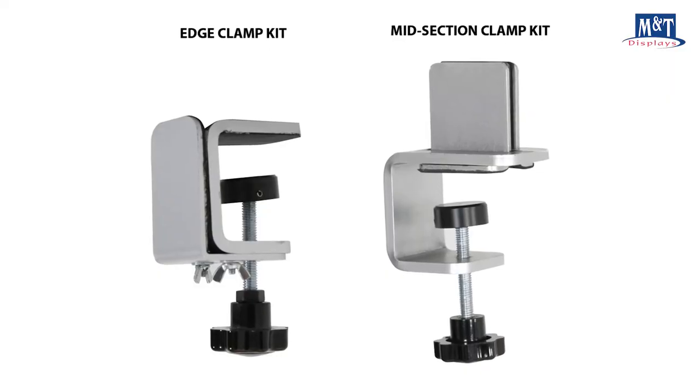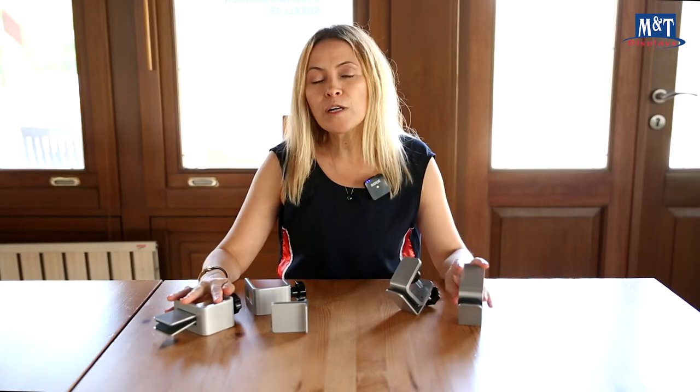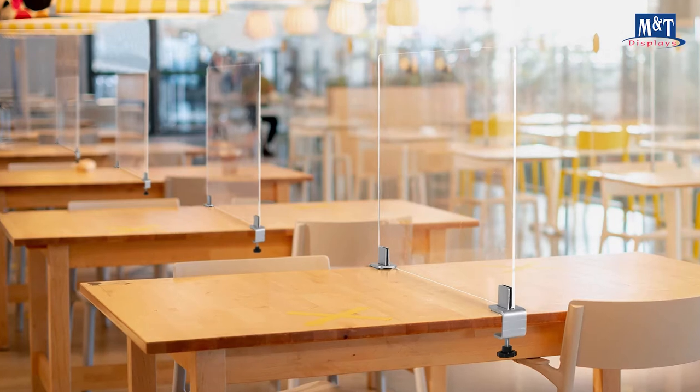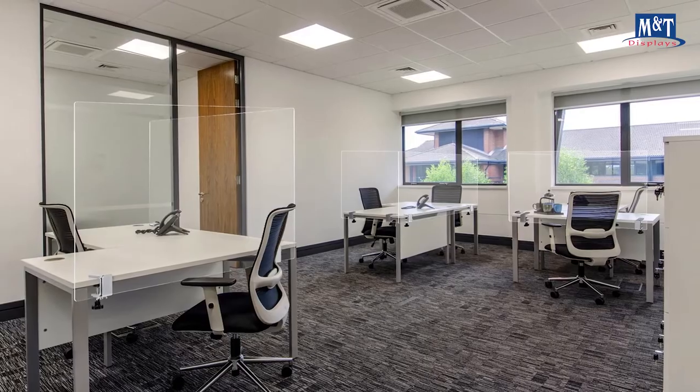Here are two new products we designed for you: edge clamp and mid-section clamp, along with their dividers to use with these clamps. Both are simple and economical solutions to create social distancing and personal workstations for various environments.